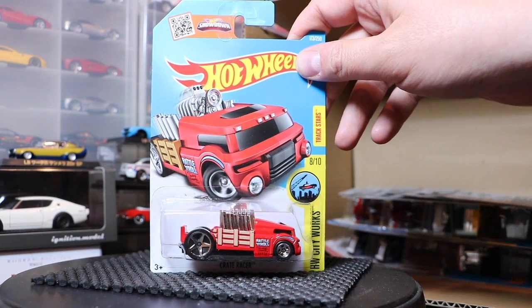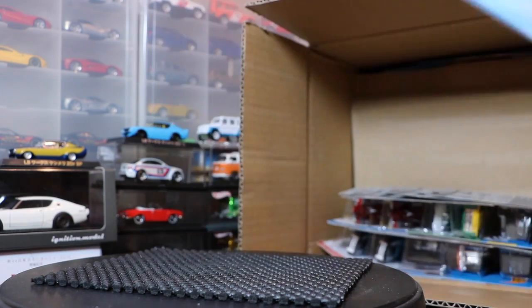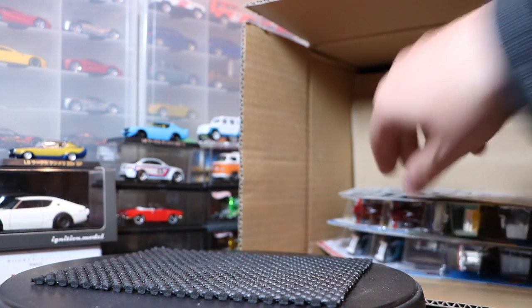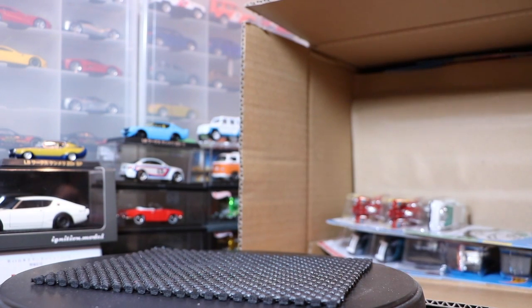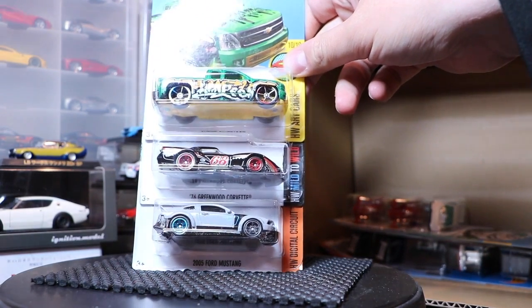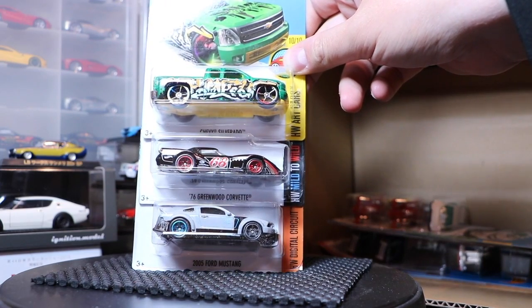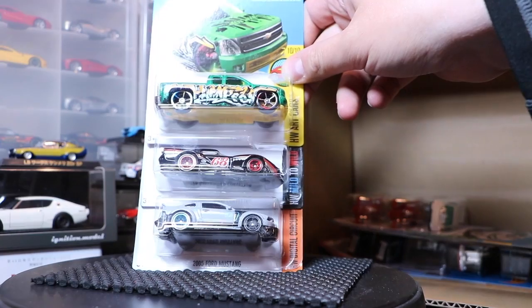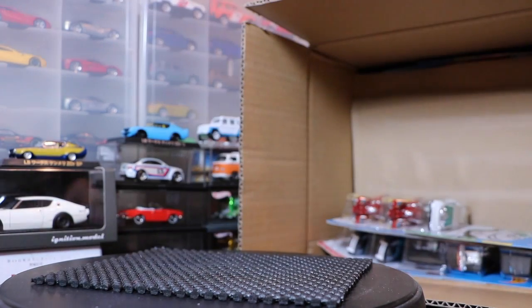The Crate Racer has a crate on it and it's a racer — I'm not against crates, I'm not against racers either. The Chevy Silverado, I think that's a repeat. The '76 Greenwood Corvette in black — very, very sharp in black. And then the recolor of the 2005 Ford Mustang.